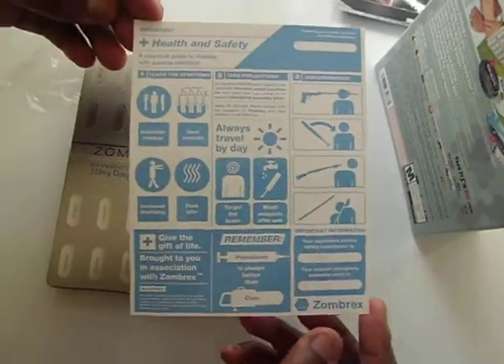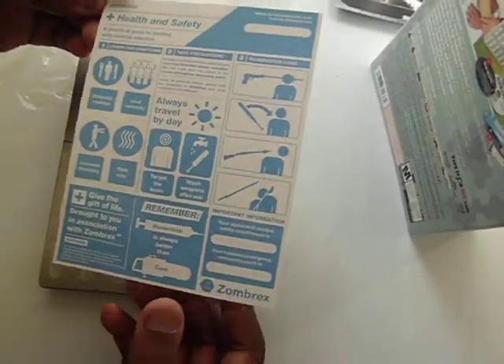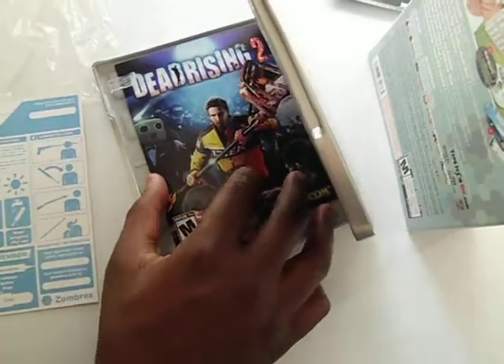You got a health and safety booklet — a little article. And how to kill the zombies in the game, stuff like that. Then you have the booklet.